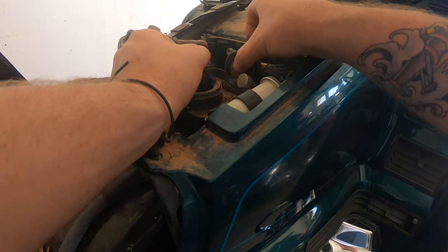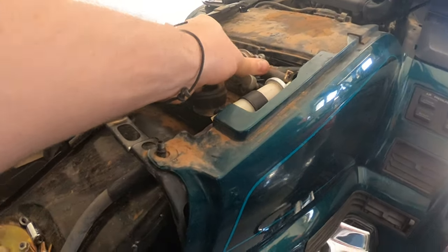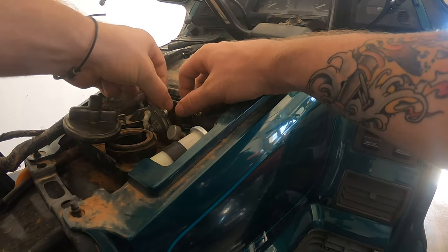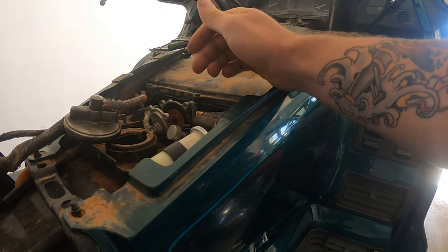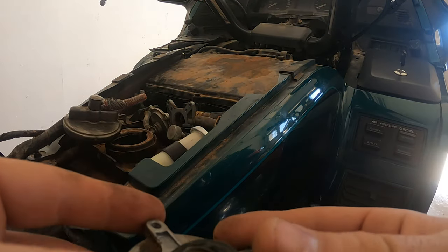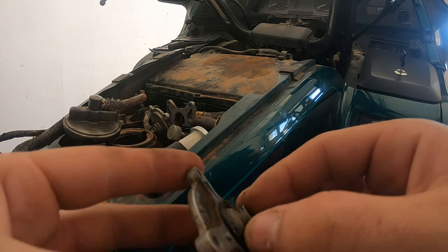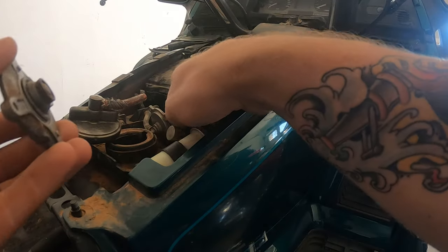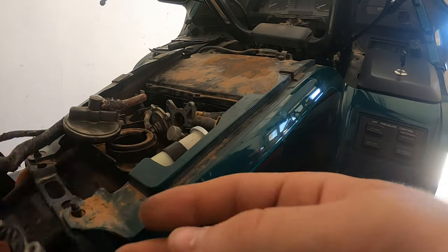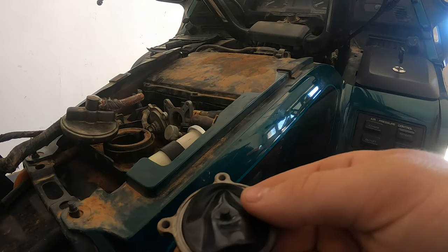I'm just showing you how I took it out — that's how it sits in there, with the spring on the plastic side. Whatever you're rebuilding, that's how you're going to want to reassemble it. It's a very straightforward process. As you can see, these rubber seals were looking pretty bad. I couldn't see any obvious cracks or deformations, but there was dirt and stuff in there. I maybe could have cleaned them and got a decent seal, but the kit was like 20 bucks for this 1996 GL1500, so I just went ahead and rebuilt it.